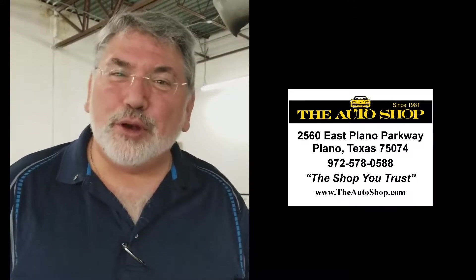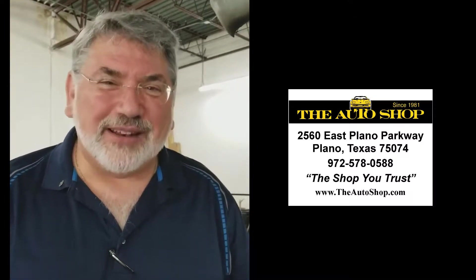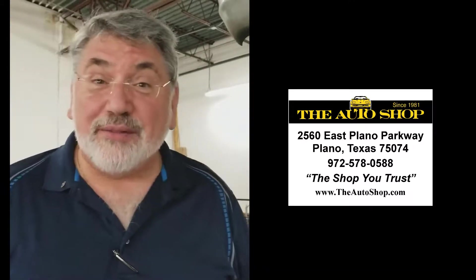Hi everybody, I'm Jerry Keziah and I want to welcome you to The Auto Shop here in beautiful Plano, Texas. Our telephone number is 972-578-0588 and today we're working on a G20 van.